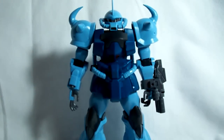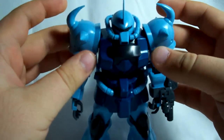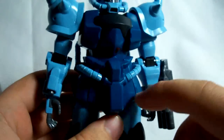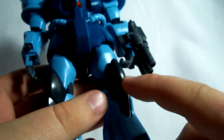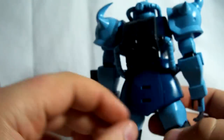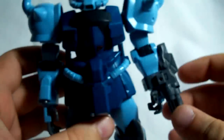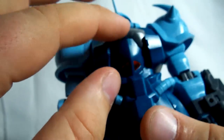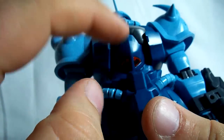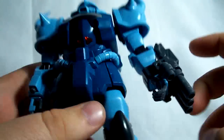First, we'll do colors. He's a little bit different than the standard Gouf colors — the regular Gouf is a royal blue, whereas this one is a sky blue, and the torso is kind of a dark greenish blue. He's got a little bit of black, mainly the knees, feet, chest, and backpack. The weapons and inner frame are going to be gray. He's got a little bit of clear for the face, clear orange for the cockpit, and there's supposed to be a little clear camera in the gun.